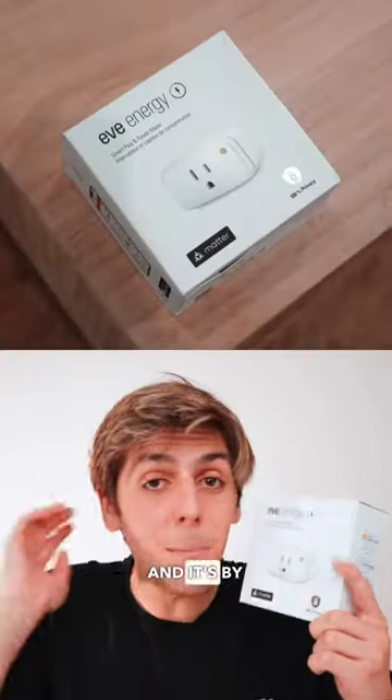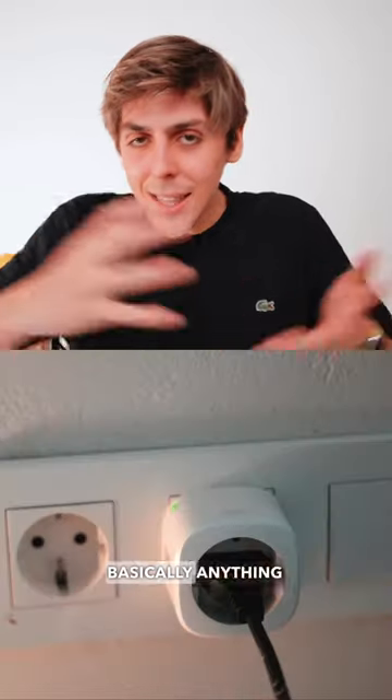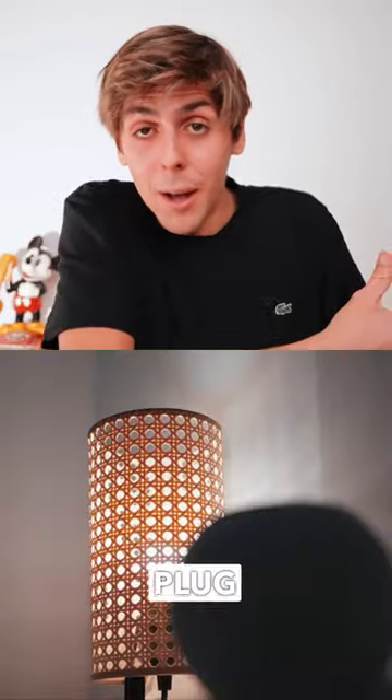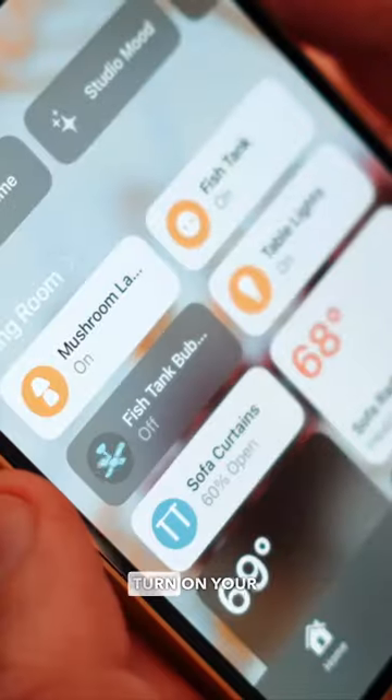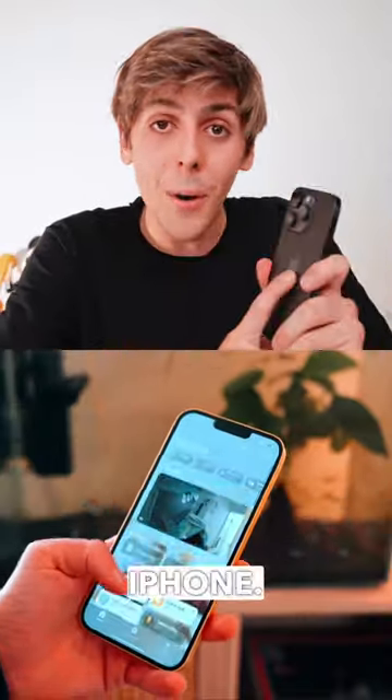Life-changing HomeKit Accessories Part 1. This is the Eve Energy and it's by far the best smart plug I've ever used in my life. Basically, anything that you plug into the smart plug will become smart. So you'll be able to turn on the lights, turn on your fish tank, turn on your fan or your Christmas tree if you want, directly with Siri or directly with the Home app on your iPhone.